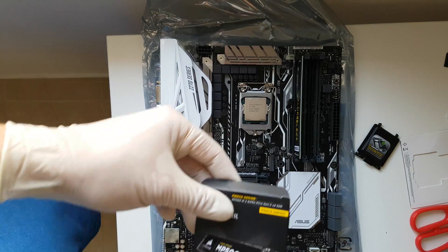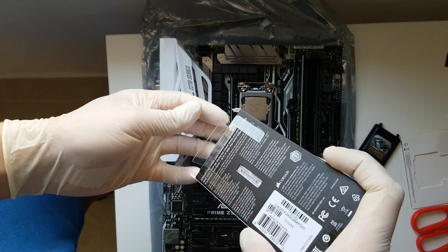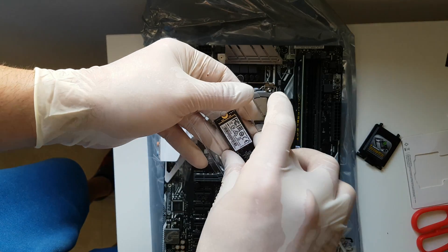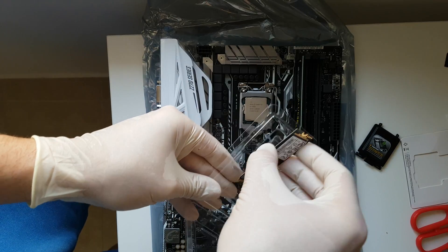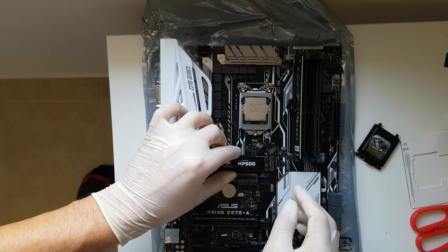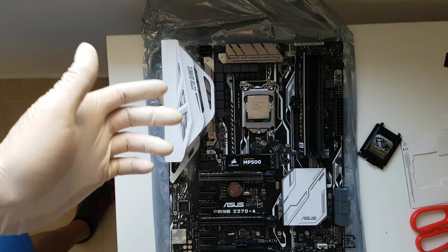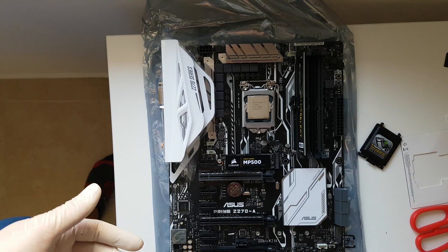Then we have the M.2. Take it off, put it inside, and slot here, just like that. And just take a screw that the motherboard provides you — here it is.